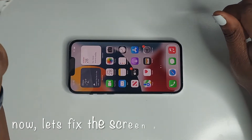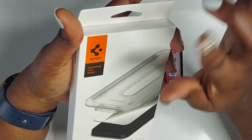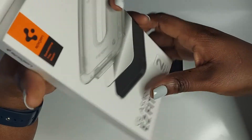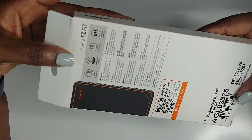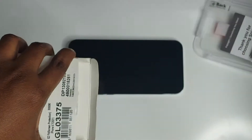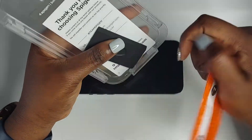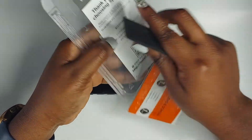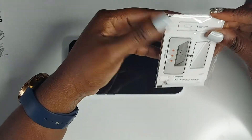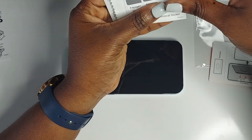I also got a tempered glass screen protector from the same company as the clear case — Spigen. It's a two-pack and it's supposed to be easy to install, so we'll see if I can get that done by myself. It comes with the tempered glass, a cleaning wipe to remove bubbles, another cloth, and instructions.